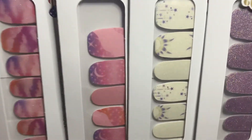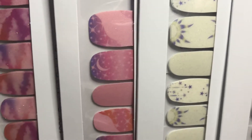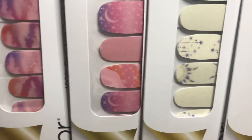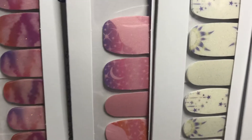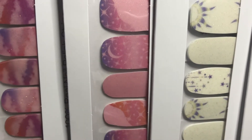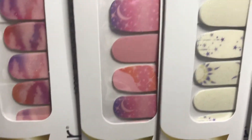The next one is Starcrossed, and Starcrossed has moon and star designs on them with pink, orange, and purple colors, and there are some strips that just have the pink and the shimmer finish on them.